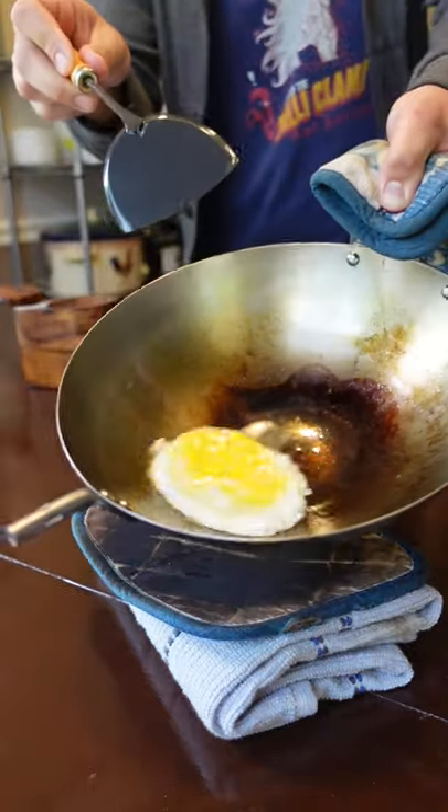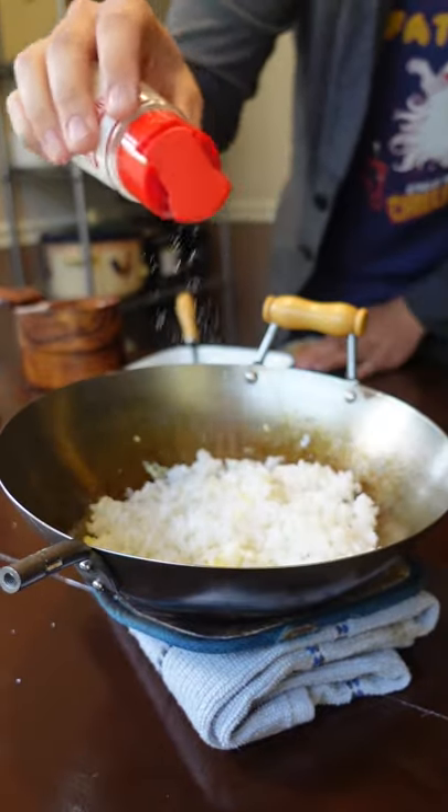Start with your egg if you're using one, then add your rice, salt, MSG, and pepper.